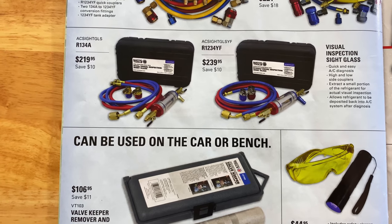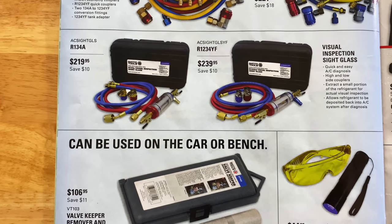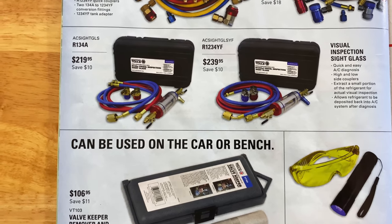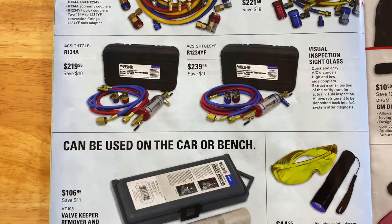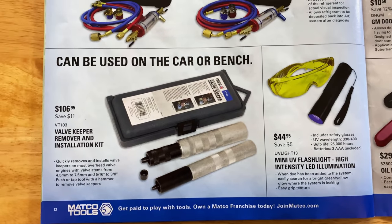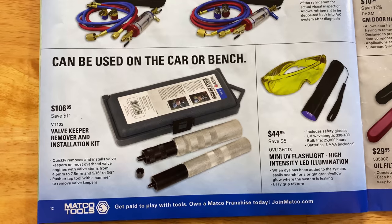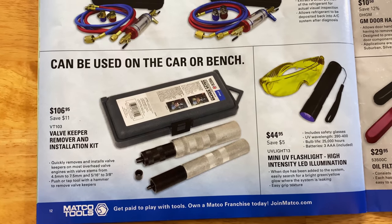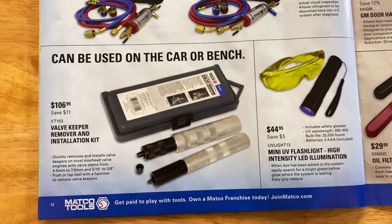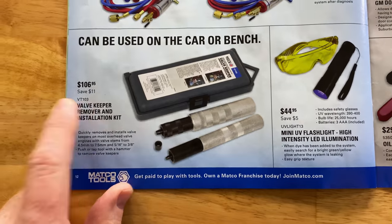You can extract a small portion of the refrigerant for actual visual inspections, then allow the refrigerant to be deposited back into the AC system after diagnosis. Pretty cool rigs right there. Check those out if you're into doing AC work. Here on the bottom, the valve keeper remover and installation kit is $106.95. It quickly removes and installs valve keepers on most overhead valve engines with valve stems from 4.0-4.5mm to 7.5mm and 5.6 to 3.8 — push or tap the tool with a hammer to remove the valve keeper. You're saving $11.